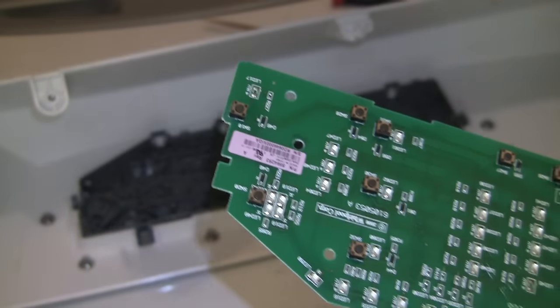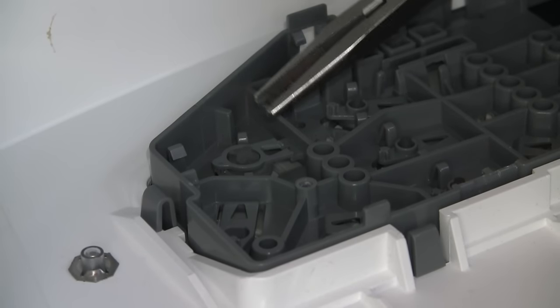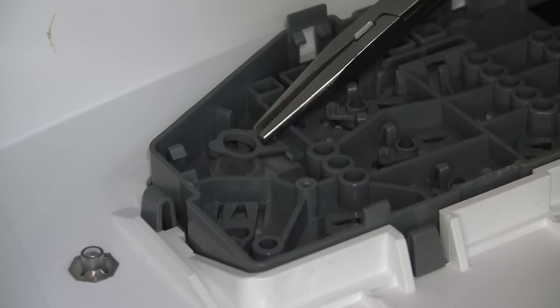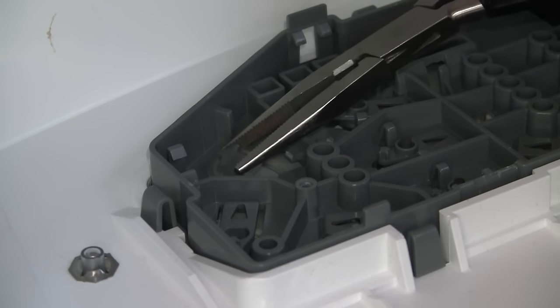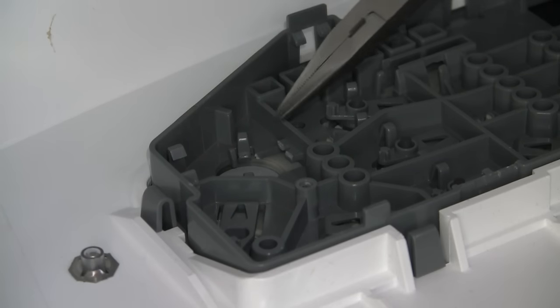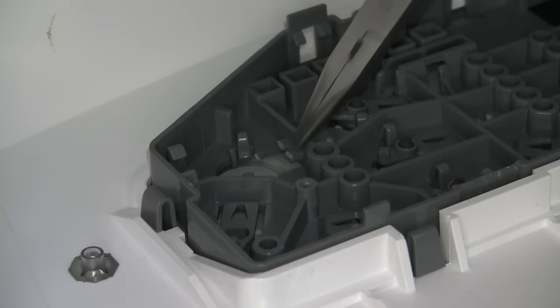Luckily, everything was okay anyway. Looking at the plastic housing for the circuit board, I see the problem. The piece of plastic that holds the button in place and bends when being pressed to make contact with the button on the circuit board broke. Now when I press the start button on the control panel, it's not making contact with the button on the circuit board — therefore it will not start.